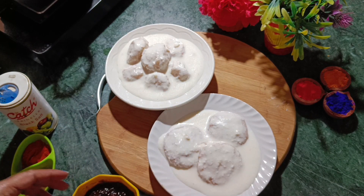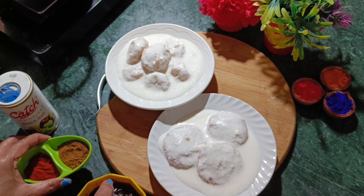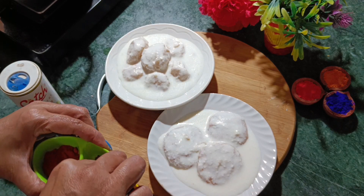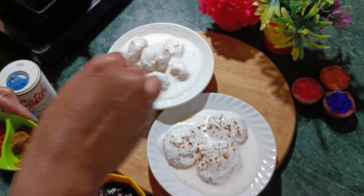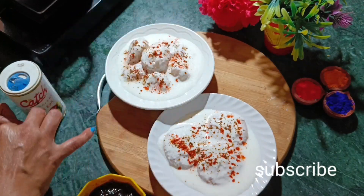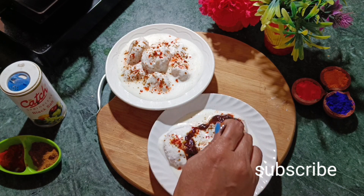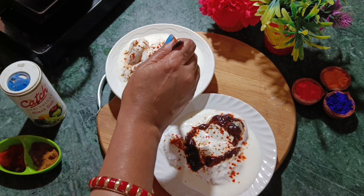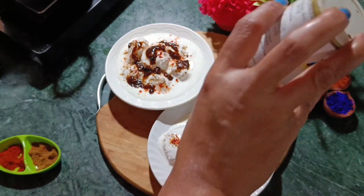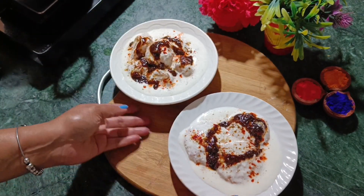Now we add the toppings. There is some concentrate to dilute. Add jeera, black pepper, and green chili. Also add some chili powder. These are mouth-melting, super tasty, super spongy dahi vade. The dish is ready to serve.